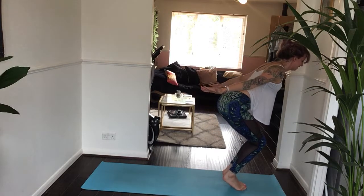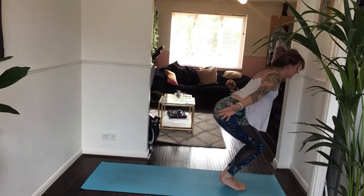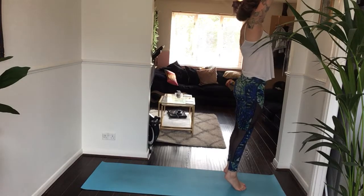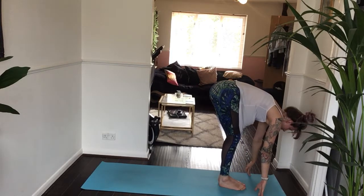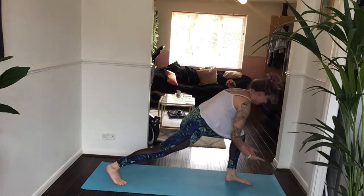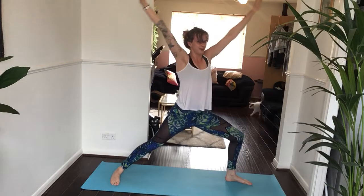Inhale, tip toes. Exhale, drop your booty back a little bit more. Inhale, come all the way up — just standing on your tip toes if you can. Exhale, forward fold, heels come back down. Inhale halfway. Exhale, step your right foot back. Inhale, bring both hands all the way overhead. Exhale, warrior two.